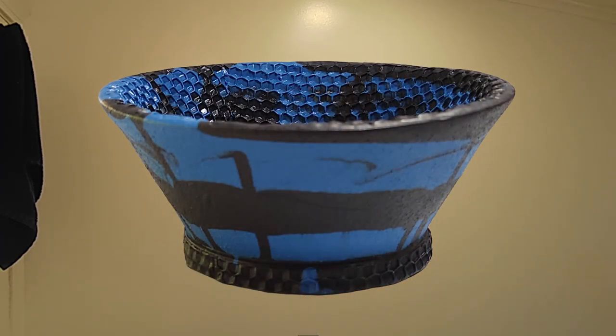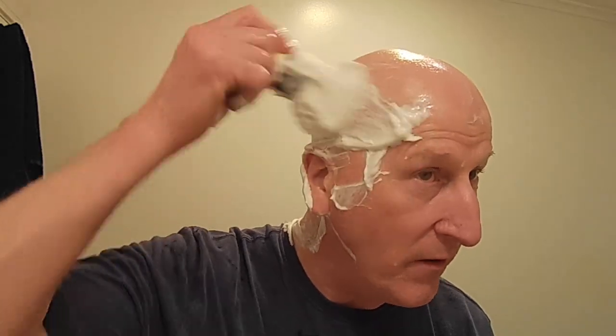We'll lather up for pass number two. I'm going to keep the razor where it's at — I'm not going to turn it down any.